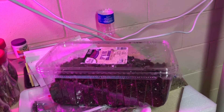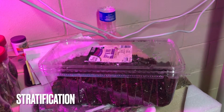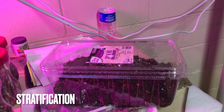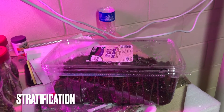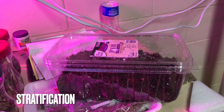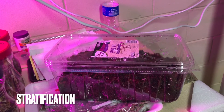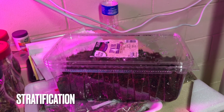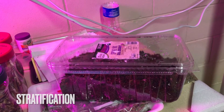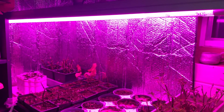The seeds go through the process called stratification and sometime in the spring, probably late spring, they start to sprout. The only problem with winter sowing is that you get very small plants by the end of May, probably too small to sell in a garden sale. So that's why I'm planting some under lights this year.